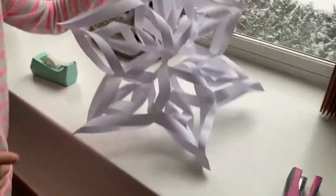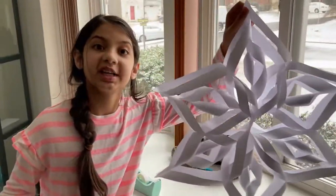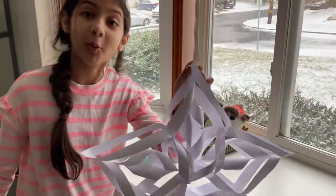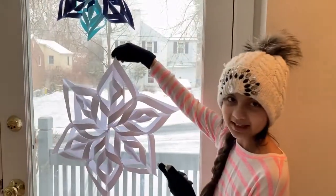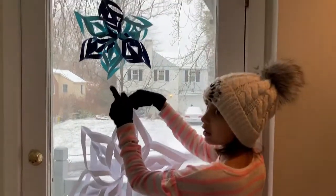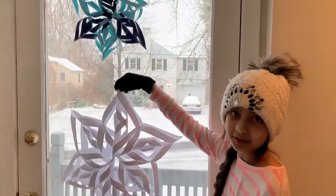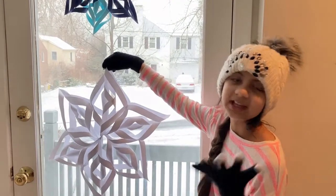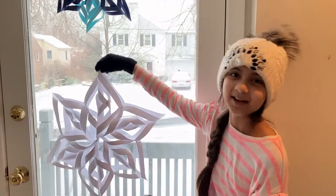And now we have a ginormous snowflake that you can hang anywhere — it's bigger than my head! Now that you know how to make a snowflake, you can make small ones, medium ones, large ones, colored ones, and decorate your room. I hope you enjoyed this video, thank you for watching, see you next time, goodbye!